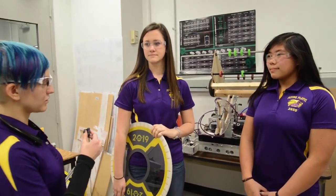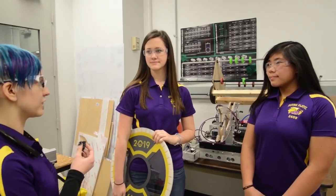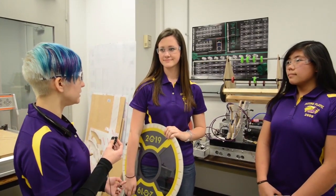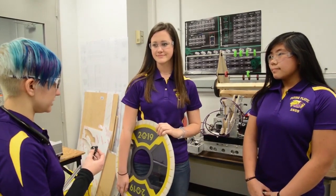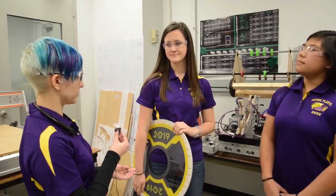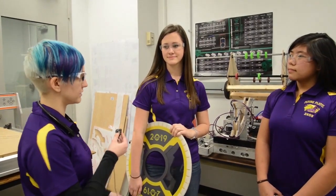Can y'all tell me a little bit about what y'all learned last year? You were on Einstein, the first time for the team. I know y'all started with a really tall robot and chopped it in half. Can you tell me a little bit about some of the lessons you learned last year and how you're applying that to this year?